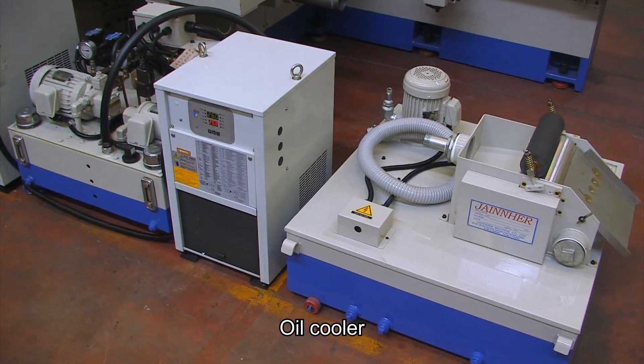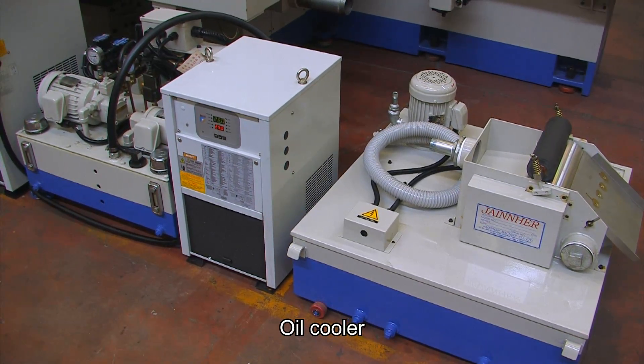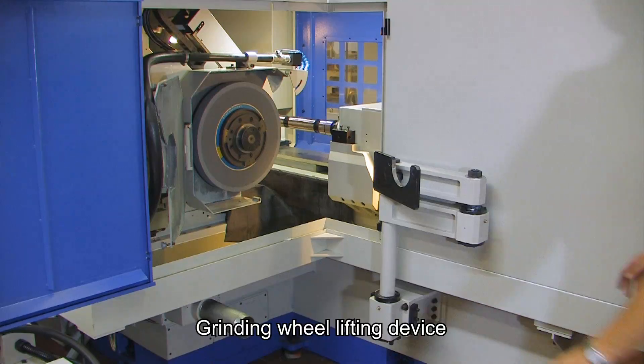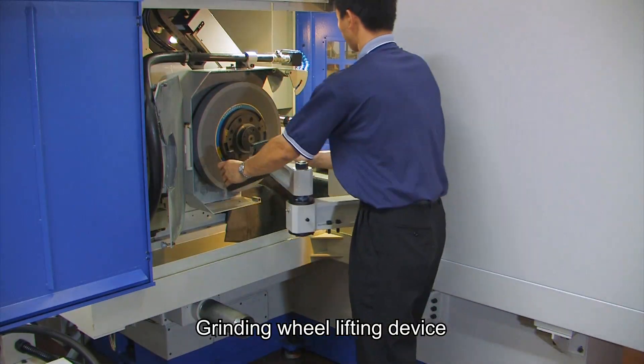The oil cooler device temperature can be set to avoid oil deterioration caused by high temperatures and prevent the wheel spindle from jamming. The wheel lifting device is convenient for the engineer to load the grinding wheel.